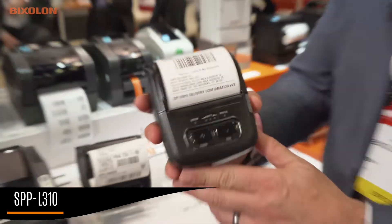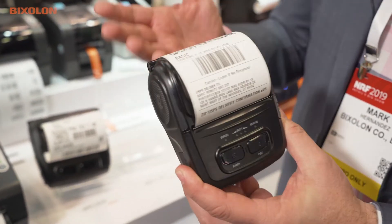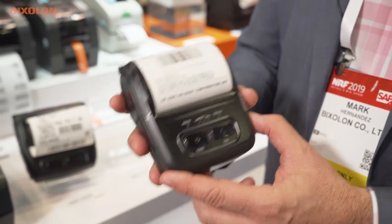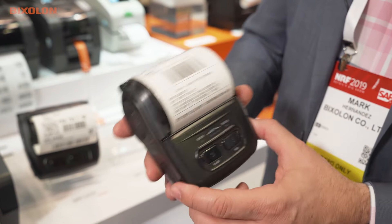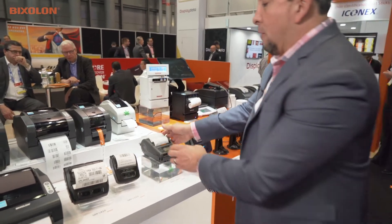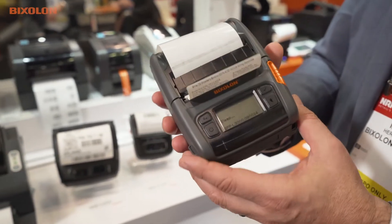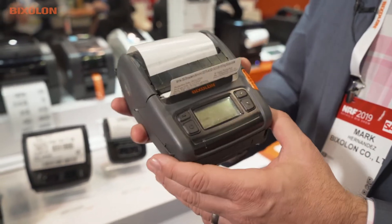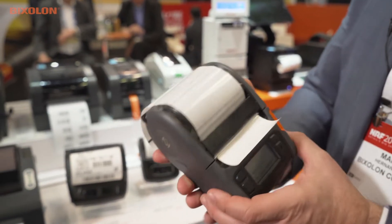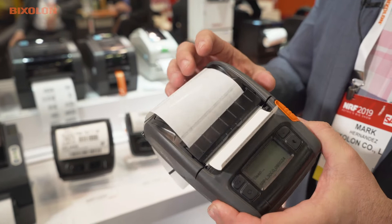We have the SPP L310 — L stands for label. It's a label printer released based on our award-winning SPP R series, now in a 3-inch version supporting CPCL and ZPL emulation. Moving to the right, for environments that require more rugged conditions and larger throughput, we designed our new SPP L3000 series. This is ruggedized to IP54, has a 7-foot drop spec, and a very large 2.6-inch OD — which is market leading — for high-volume label printing.